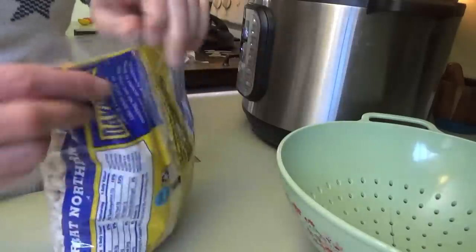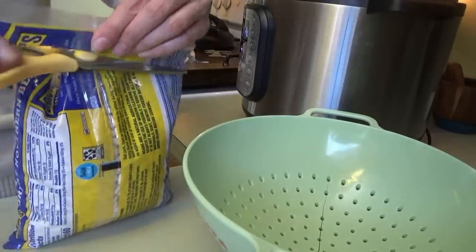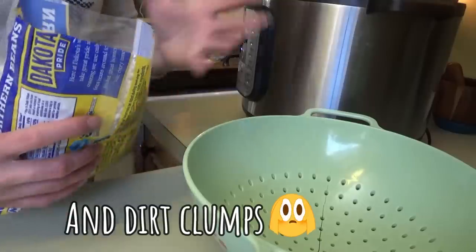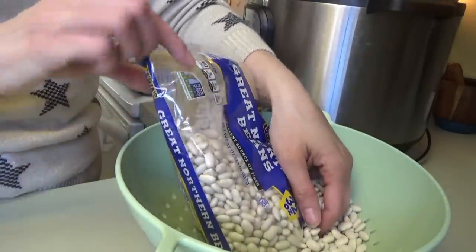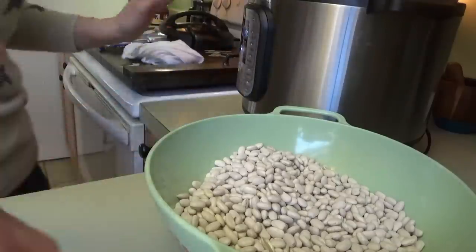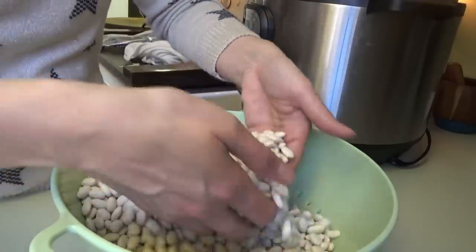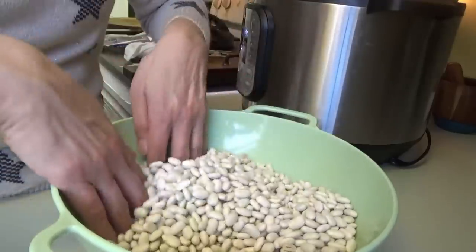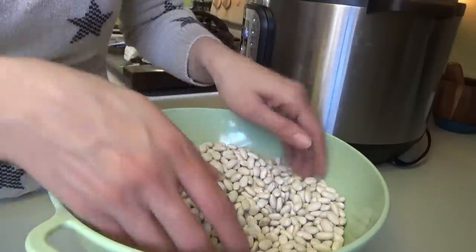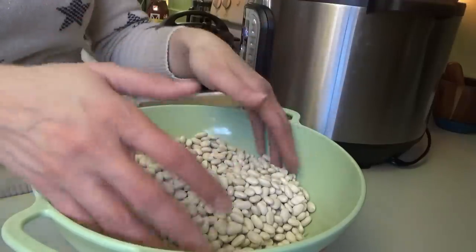One of y'all asked the last time I made beans: do I rinse them? Yes, because I have found rocks in my beans. I know a lot of people have never found any — over the past 20 years, not many, maybe eight times — but I always rinse them just in case. I look through them first. A couple people also asked about soaking them. I never pre-soak them when I do them in the Instant Pot.